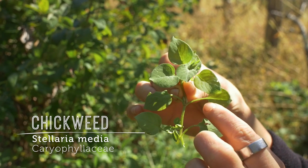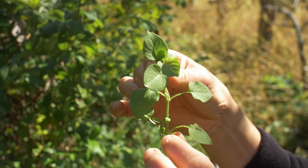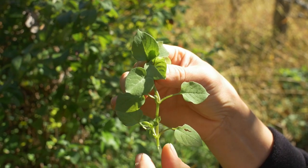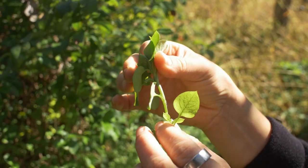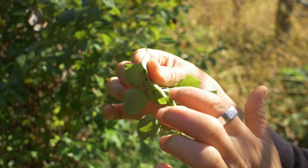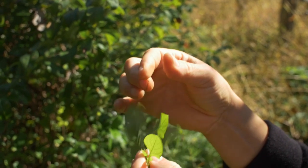The leaf stem, or petiole, has small hairs — sometimes they're less visible but they're there. There are marginal hairs on the leaf as well. The leaf margin itself is entire — it doesn't have serrations or lobing, it's not indented. And if we look at the back, you can see there's usually a fine line of hairs on the main stem, very subtle but present.